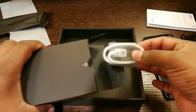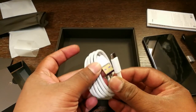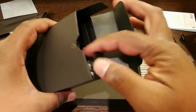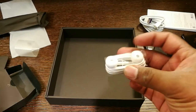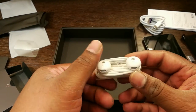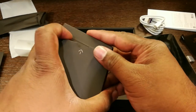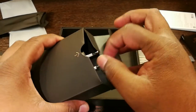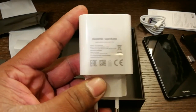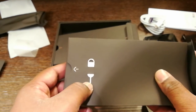You will find the charging cable — it's a USB-C Type-C charging cable. You also get the Huawei headphones along with the device. And you have the Huawei Supercharge adapter, and it also comes with the SIM removal tool.